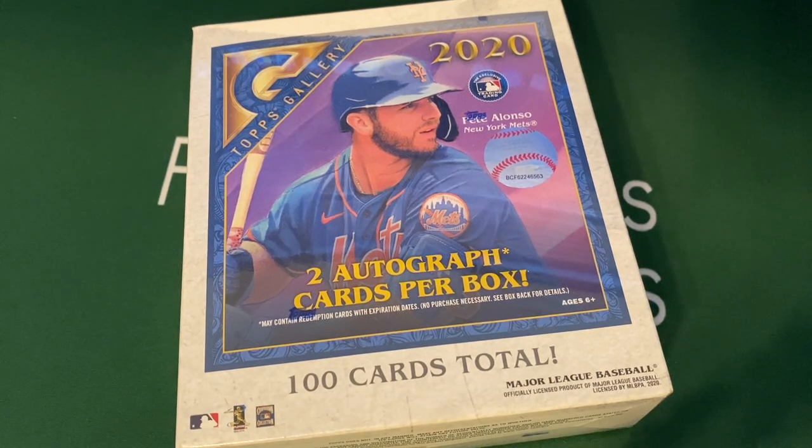Hey everybody, hope you're having a great and wonderful day. I am here and I just got my box of Topps Gallery, which is a Walmart exclusive. I'm hanging out with my two boys today — they are off school — so they're going to help me open up some of these packs and we're going to look at this together. You can only go to Walmart, and I got lucky and found it on Walmart.com.